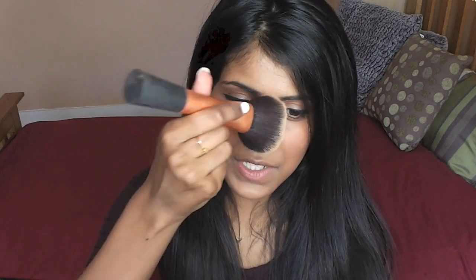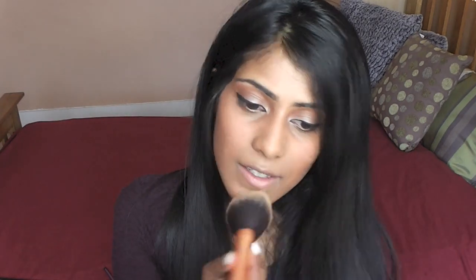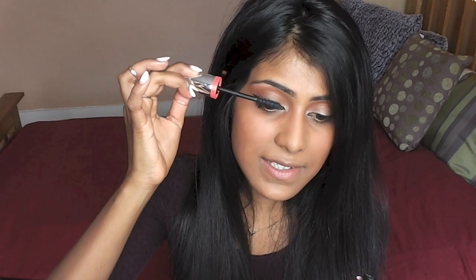I've done my eyeliner — I did want them a little bit thinner but they're quite thick, so I'm just going to work with it and carry on. I'm going to powder my face as I feel like I'm getting oily around my nose, so I'm just going to pat this powder down on my nose, my chin, and my forehead. I'm going to apply some mascara.